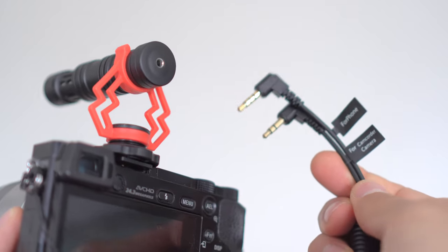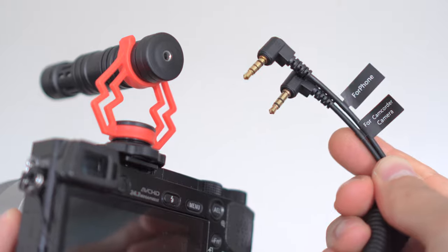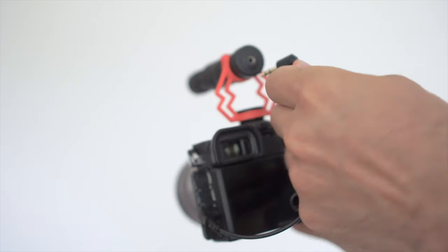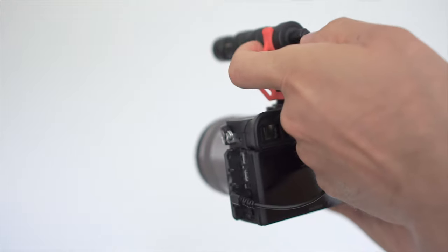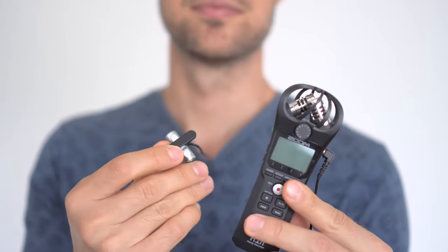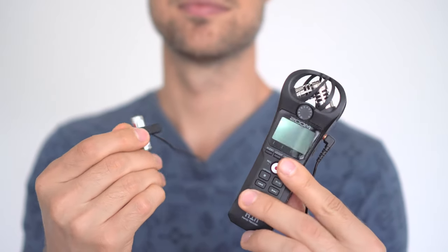Once the microphone is in place, make sure to use the right adapting cable. In this case you'll need to use the TRS cable, with one end plugged inside the microphone and the other inside the camera itself. As a side note, all the audio you've been hearing so far comes from this Sony lavalier microphone plugged into the H1N recorder.